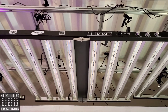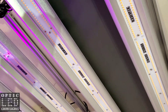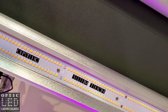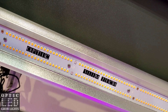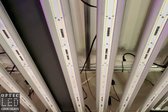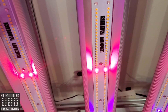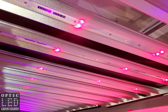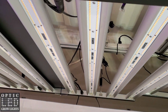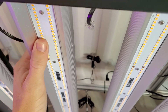We have the Slim 650S hung up. Let's take a closer look. It says 'Slim Tech' — Optic Slim Tech — on these double row LED strips that now have the double row bloom enhancers to match. You can see these are super thick, heavy-duty, and there are eight of them.